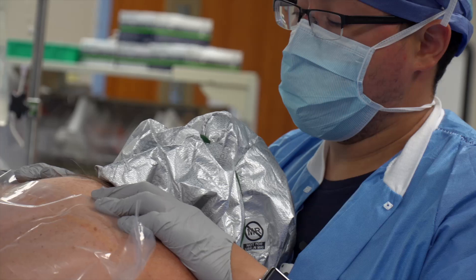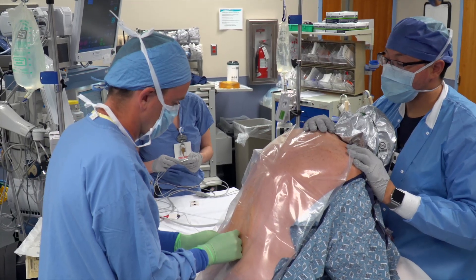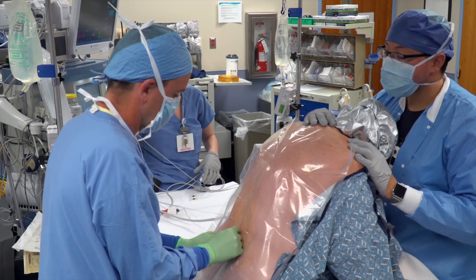The spinal anesthetic is used along with several medications that will make you sleepy during the procedure. An anesthesia provider will closely monitor you throughout. If placing a spinal anesthetic is too difficult, your anesthesiologist may recommend changing the anesthesia plan to a general anesthetic.